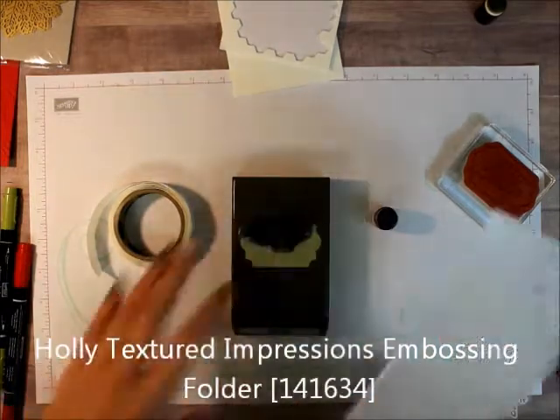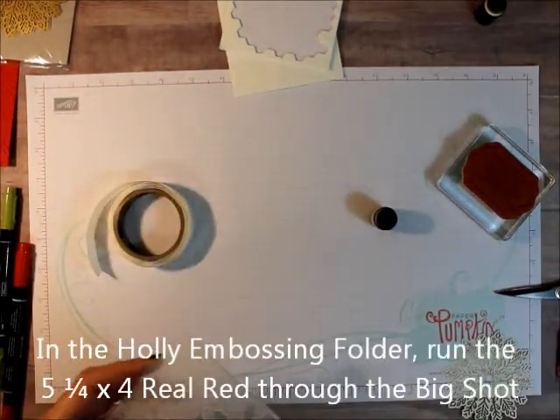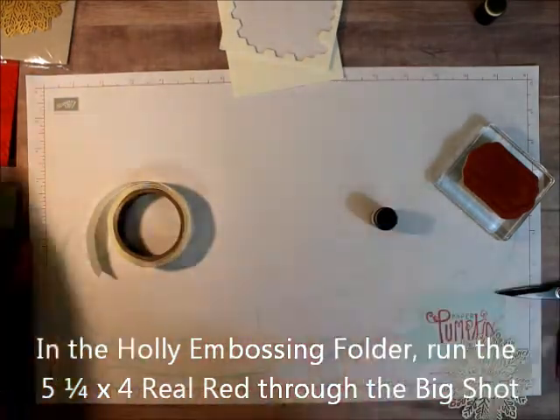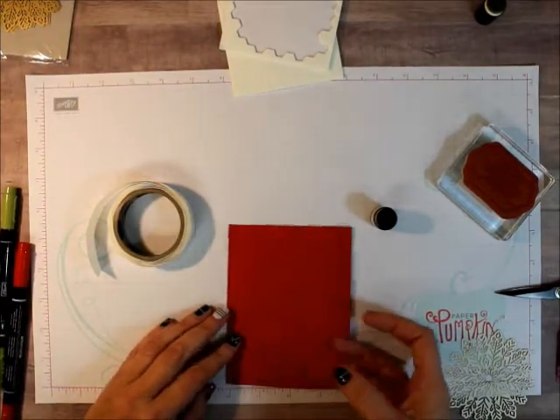The first thing we're going to do is take our piece of 5¼ by 4 inch Real Red and run that through the Big Shot. And you get this — I really like this.